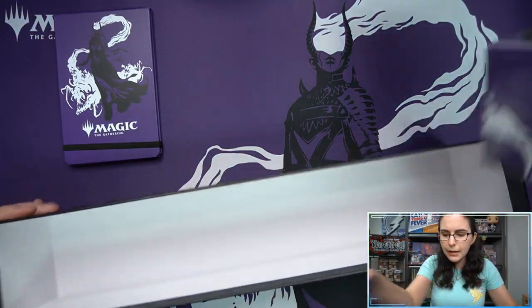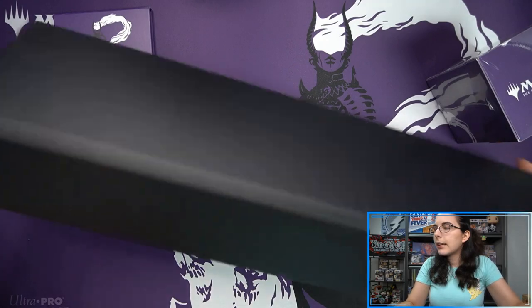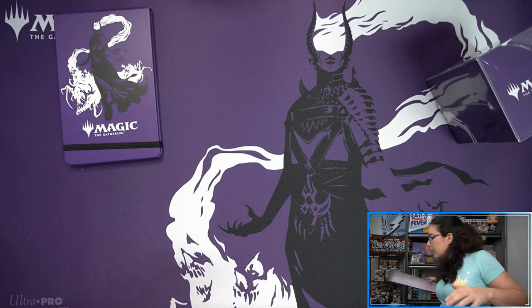Here's the bottom of the box — this is just a jumbo card storage. Or you can just have a bunch of different decks in here. Would probably be pretty cool if you played a bunch of different commander decks — like, all right, let's go to commander night, I've got three decks in here, I'm ready to go. That'd be pretty fun.